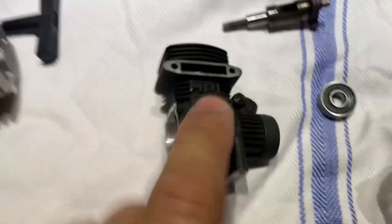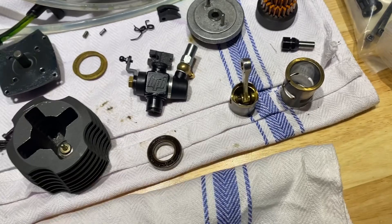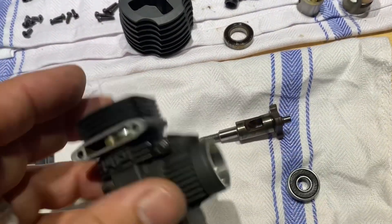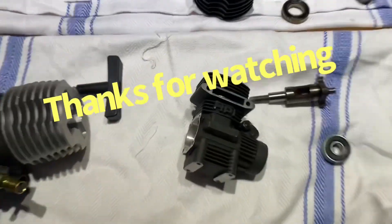So I have the new bearings coming in for this one, get rid of the old ones, clean all this up a bit, and put it back in. Thanks for watching.